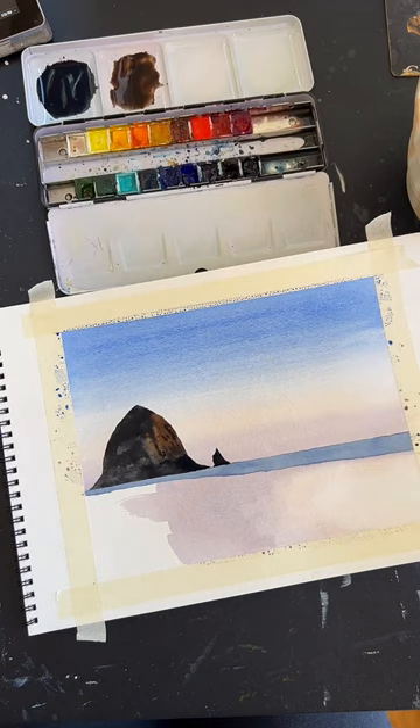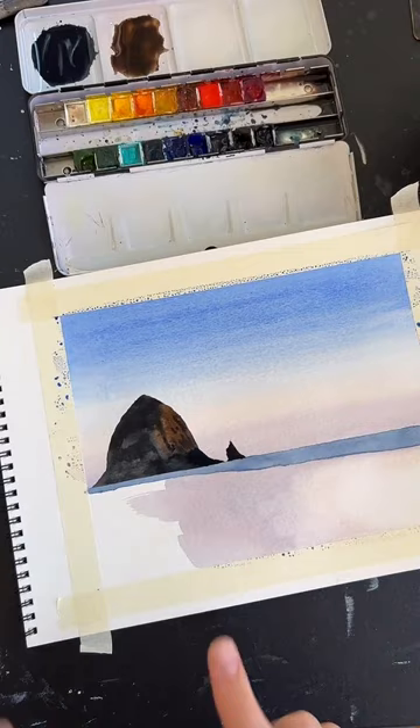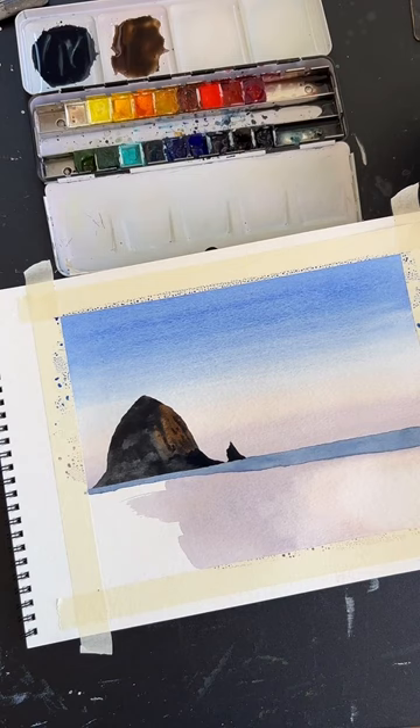I use Strathmore watercolor paper for these lessons. I also use Arches watercolor paper for more professional projects, but for lessons I usually just use Strathmore.